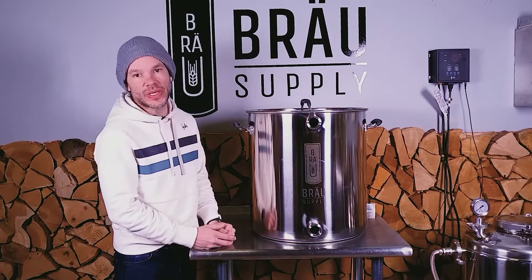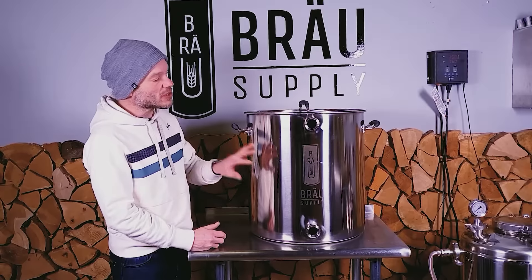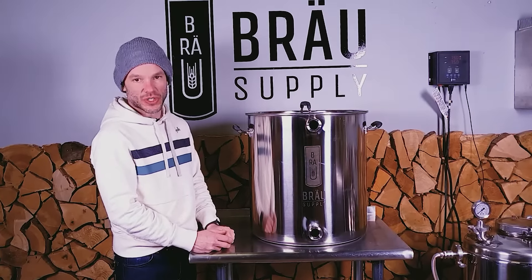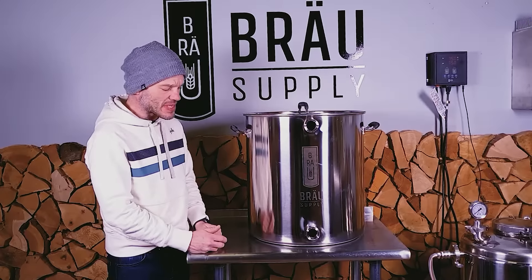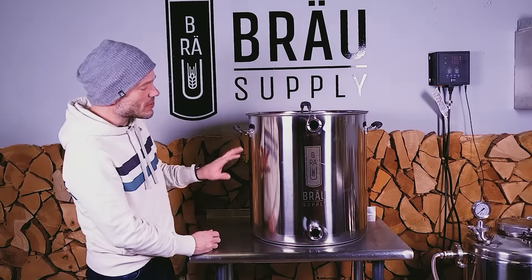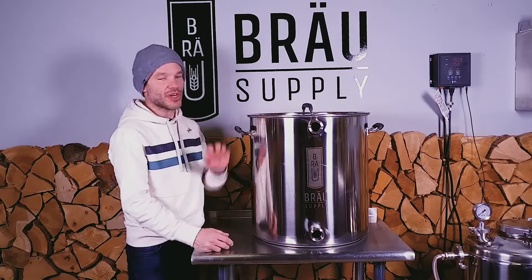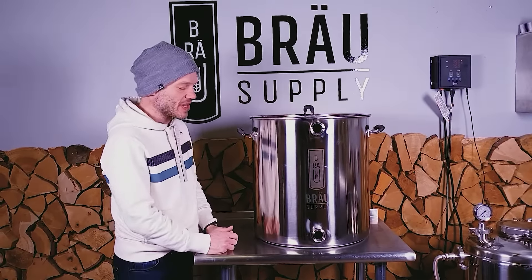We make them in two configurations. What you're looking at here is our four port configuration — I'll show you the ports in a second — and we also make it in a six port configuration, which I'll show you a little bit later in the video.